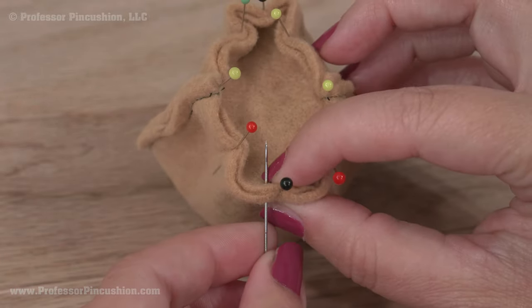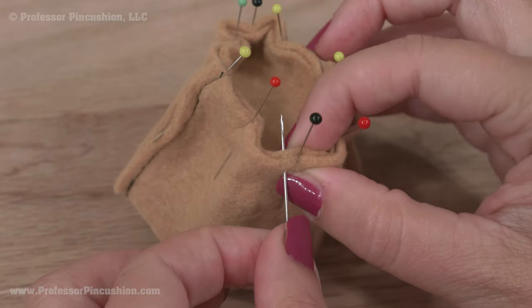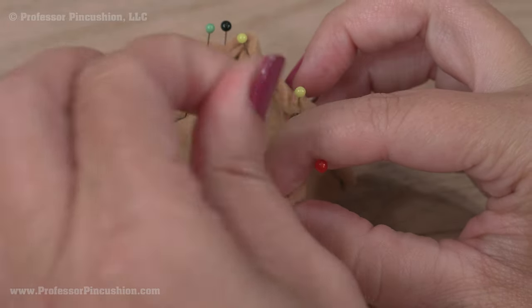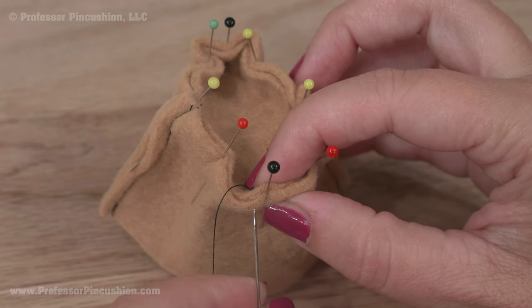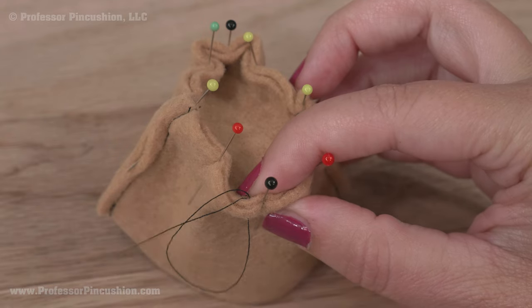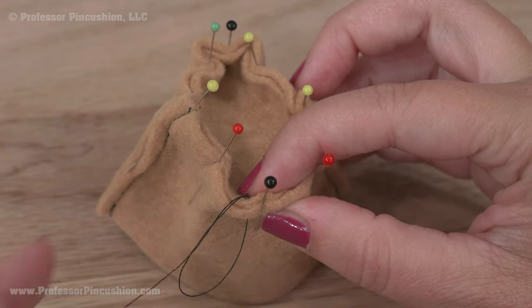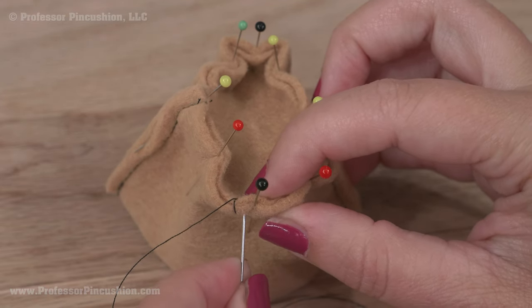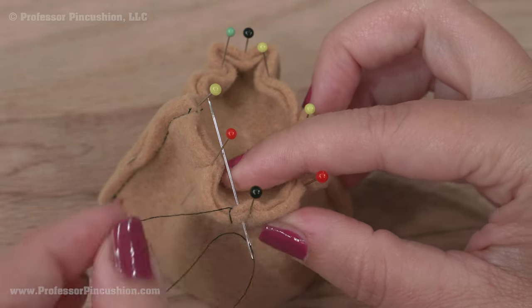You can see my needle going through the front and back, or the side and the top of the hat, about one-eighth of an inch away from the edge. I'm putting my needle through — I'm using a contrasting thread so it's a little bit easier to see. I'm going to put it through in the same spot, which is going to create a loop in my thread.